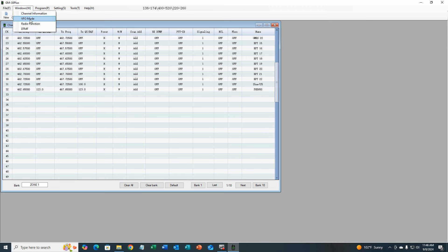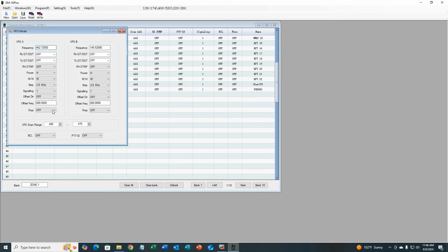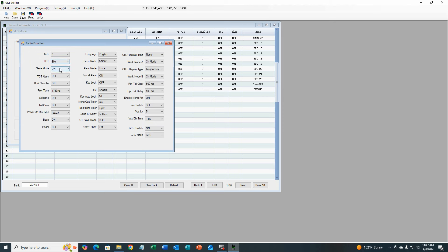The VFO mode section is where VFO mode channels start — you can set whatever you want here. In radio functions you have all the menu items: squelch, timeout timers, power save modes, alarms, backlight timer, GPS settings, and more. In channel A display I have it set to show the name, with work mode set to channel. In the B display I have the display type showing frequency while in channel mode. These are all changes easily made in the CPS.